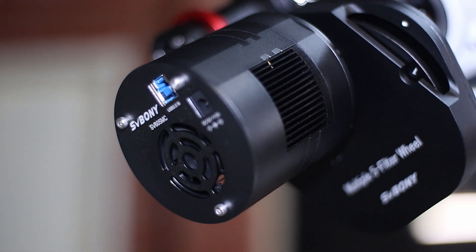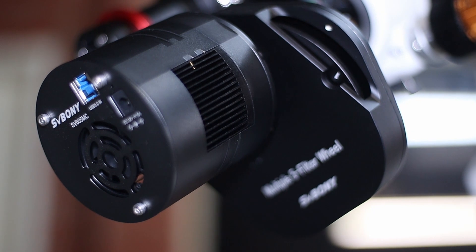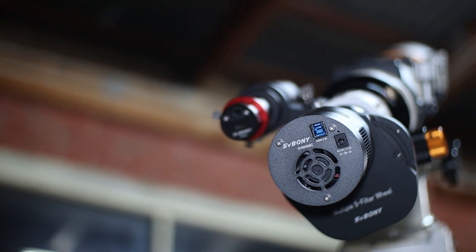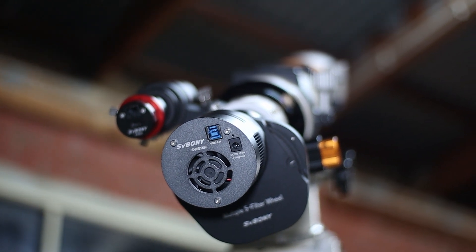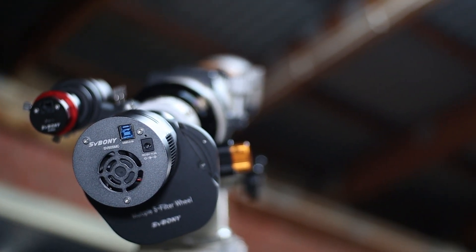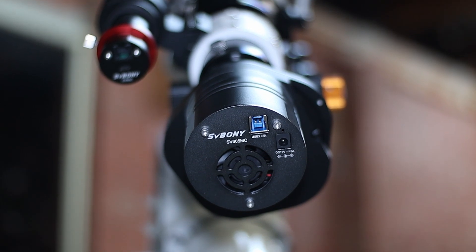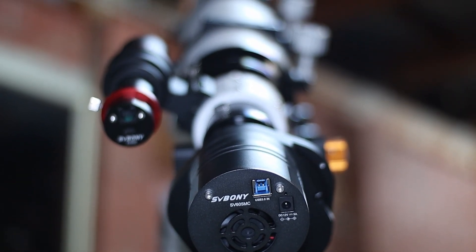Let's first talk about its specs. This SV605MC is SV Bony's first deep-sky mono astronomy camera. For those of you who don't know what mono is, it just means that this wouldn't spit out RGB images. Instead, it will give you black and white images. As you probably know, mono cameras are more sensitive and ultimately can be a better choice for astrophotography.